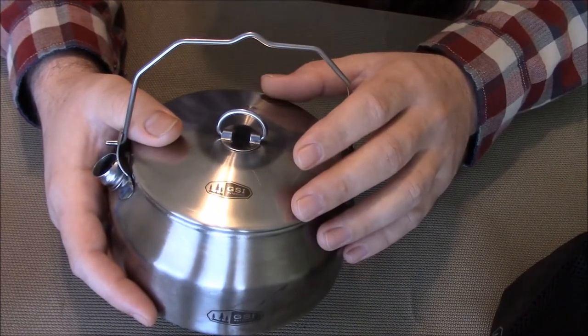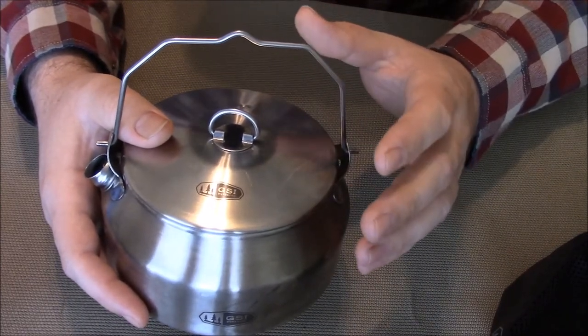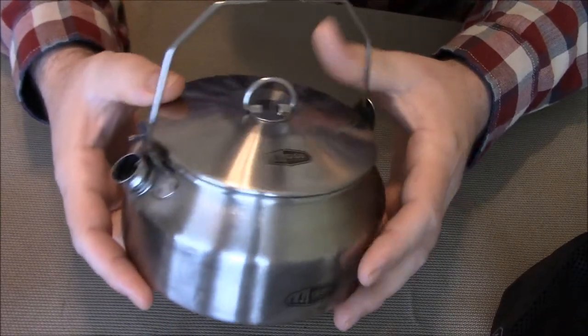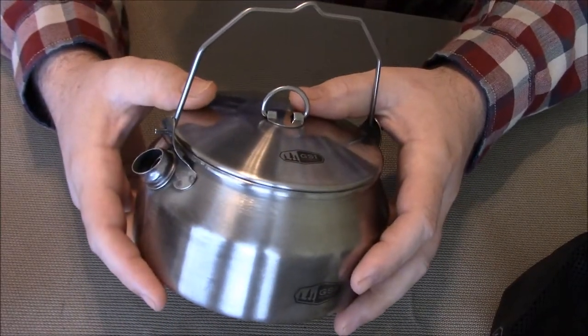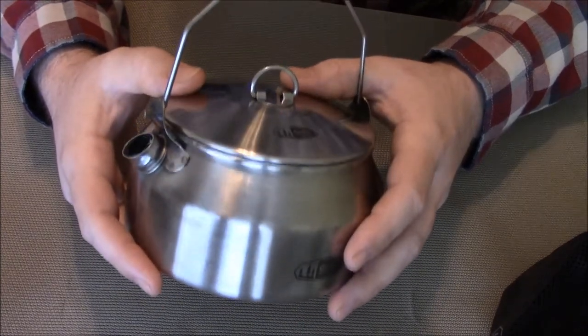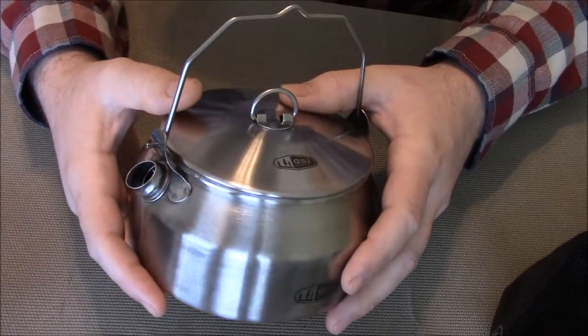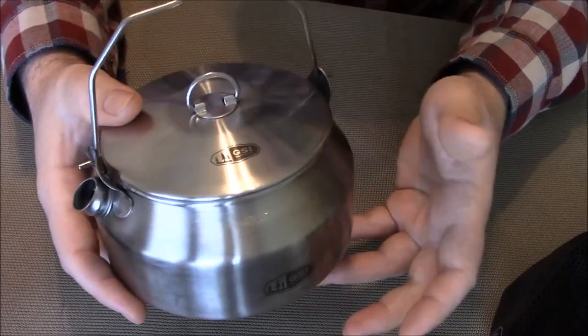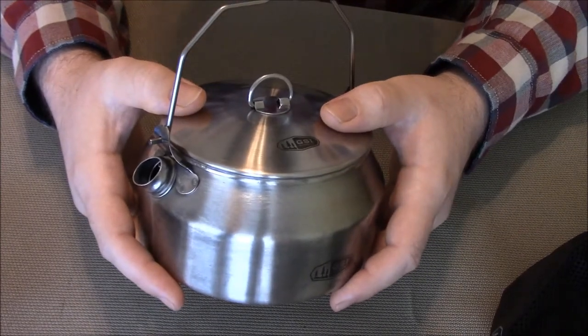One thing I wasn't sure if I would like or not was the pour spout, it being a kettle, but after using it a few times I decided it's a pretty nice option to have — especially when I just need to boil water or heat some water for coffee, hot chocolate, or something like that.